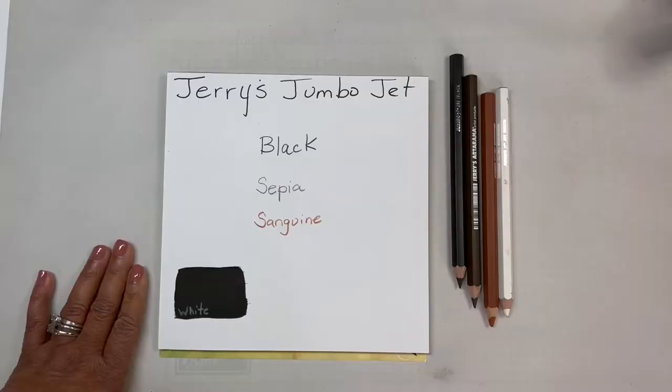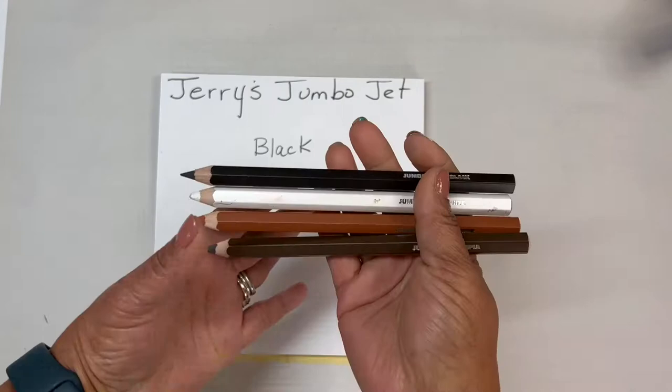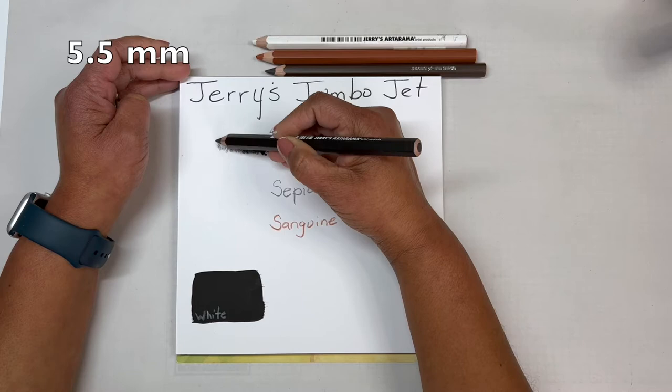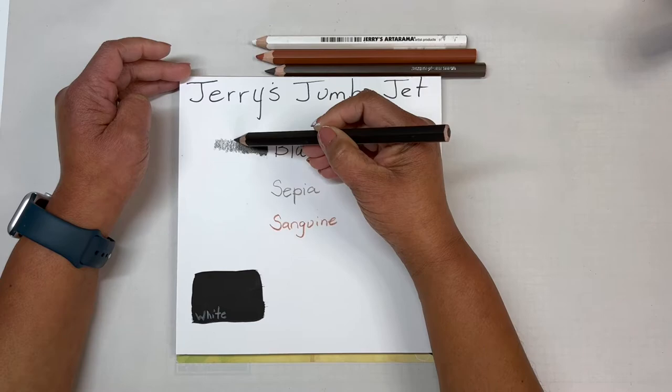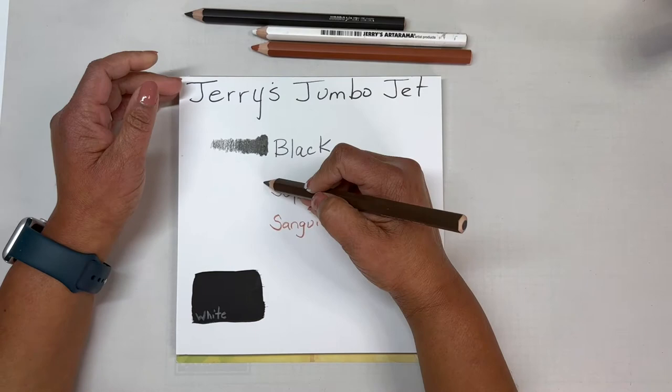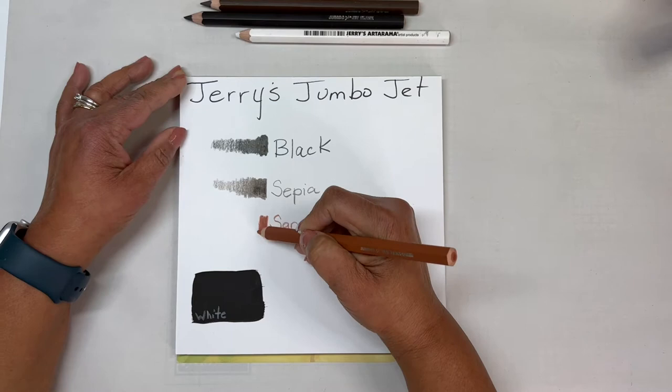Let's flip this camera around and get started. The Jerry's Jumbo Jet pencils are an oil-impregnated jumbo charcoal pencil with a 5.5 millimeter lead. I'm going to swatch them out from dark to light to show you the range of values you can get with each pencil. I started with the black, but this set also comes in sepia, sanguine, and white.